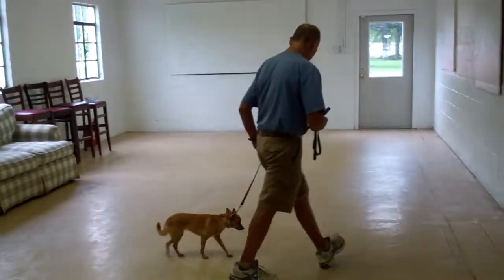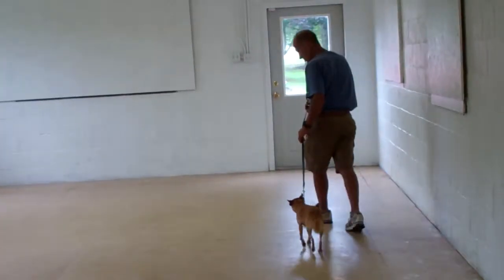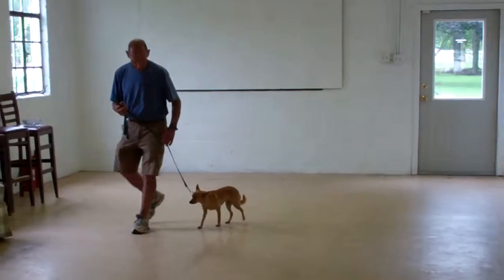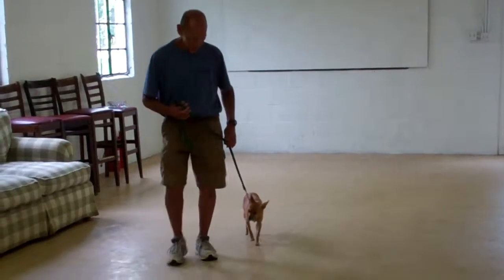We've also incorporated an automatic sit into the heeling exercise, so anytime you're out walking with her and you stop your feet, she's been trained to sit nicely right at your left heel position, and she should remain seated there until given another command or praise.